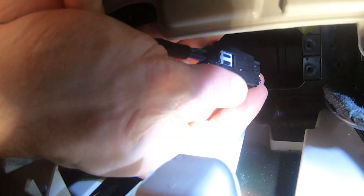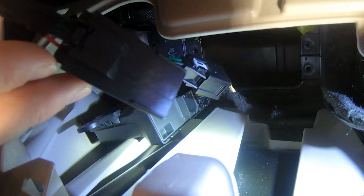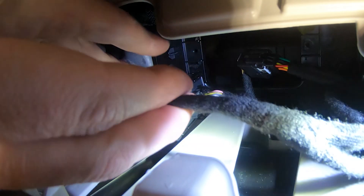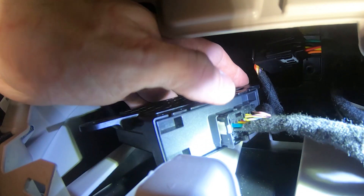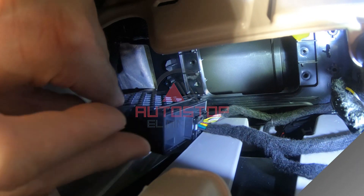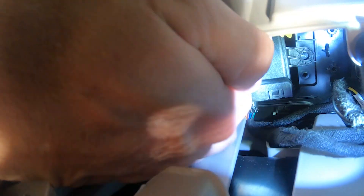Connect the vehicle harness to the auto stop eliminator, then connect the auto stop eliminator to the security gateway module. Tuck the device harness in the area below the gateway module, then reinstall the three 7mm screws.